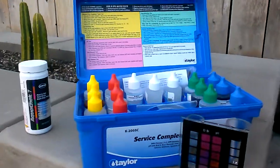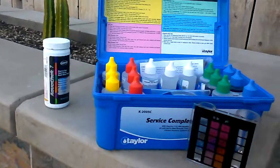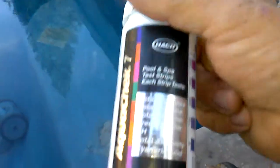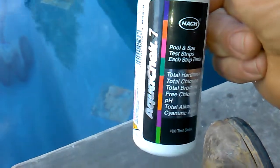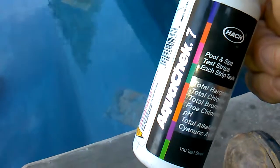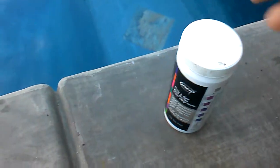So at least once a week you need to test your chemicals, and probably the easiest thing to do is to pick yourself up some test strips. This is AquaChek 7, made by Hach. It tests hardness, chlorine, bromine, pH, total alkalinity, and cyanuric acid.